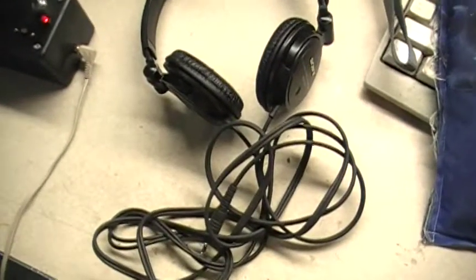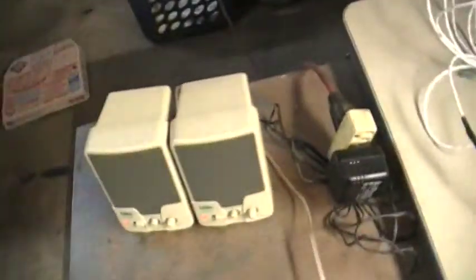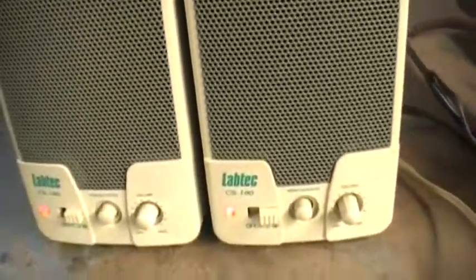It's kind of hard over the camcorder to hear the headphones making noise, so I have it plugged into some really cheap PC speakers powered by a crappy power supply, so that's what the little buzzing noise is, if you can hear it.